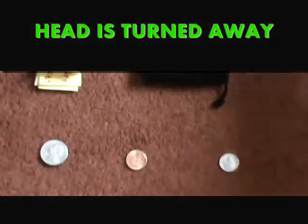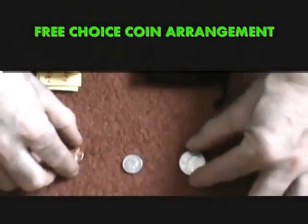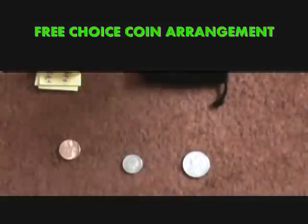You, the performer, turn your back and have the spectator rearrange the coins any which way they want. Your back is turned, and they tell you they're done.